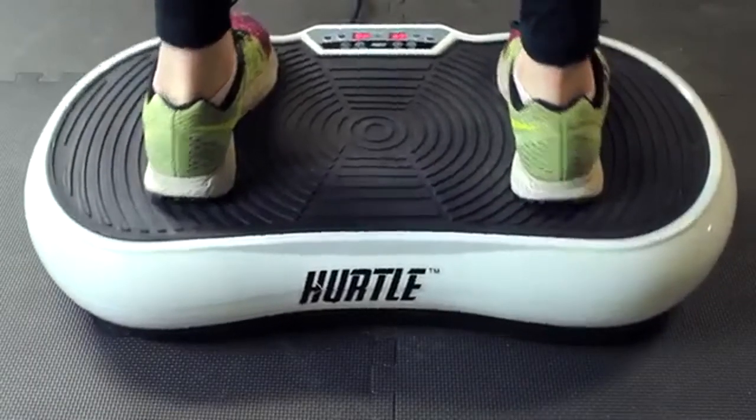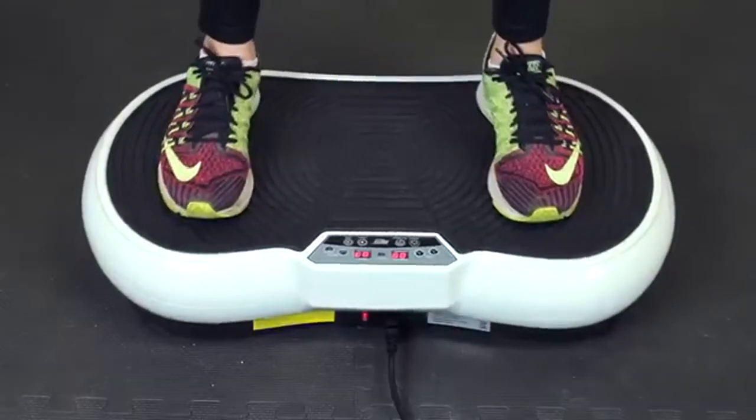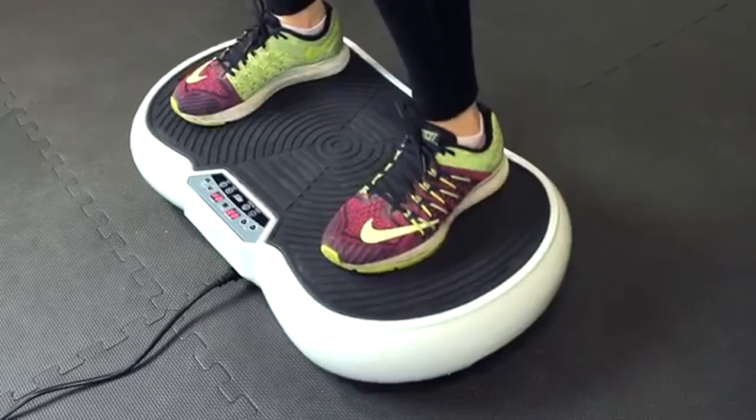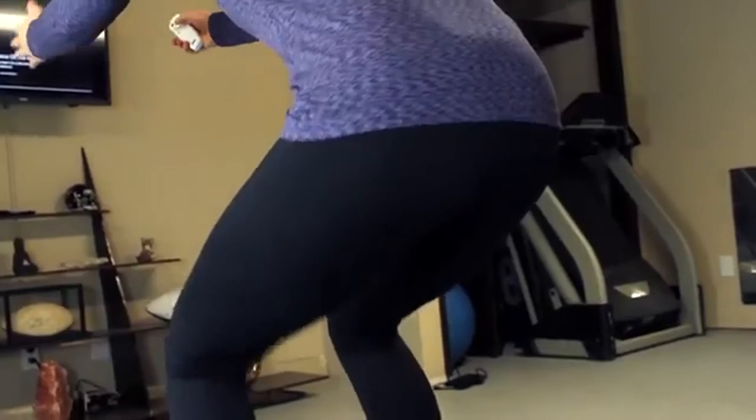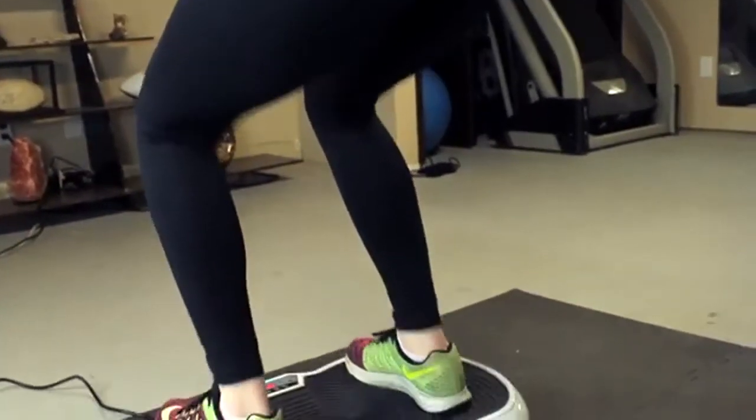Take your fitness to the next level with the Hurdle Vibrating Fitness Platform. The revolutionary design allows you to tone your abs, thighs, buttocks, calves, and more.